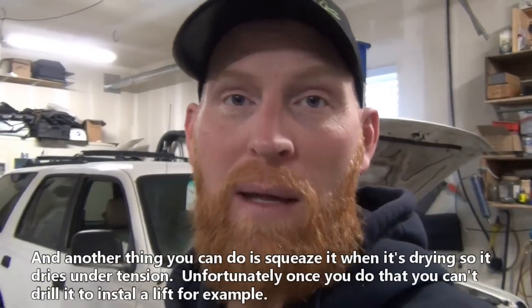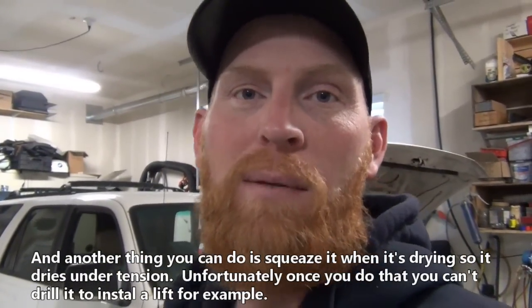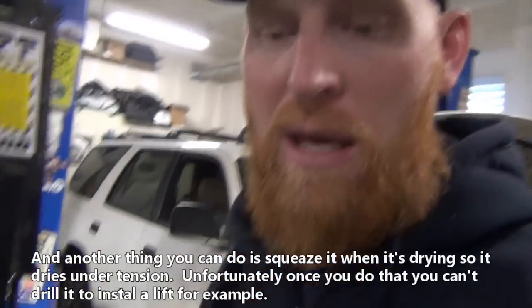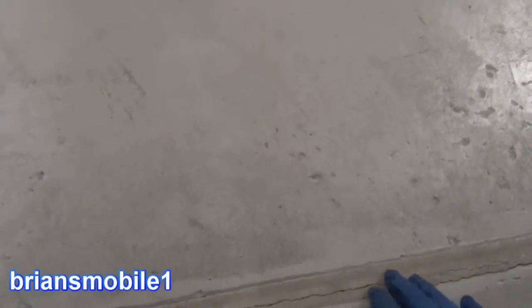So there are things you can do to control where it cracks. You know it's going to crack for sure — it's just a matter of controlling the cracking. One of the things you can do is rebar, and that helps reduce cracking. Another thing is control joints. In this garage here you have what I call caster canyons. I've actually filled them with leveling compound, and then of course it cracks right in the middle of the leveling compound.